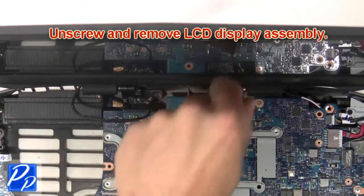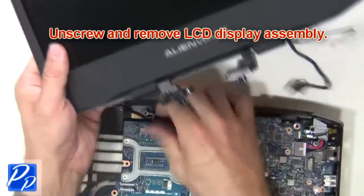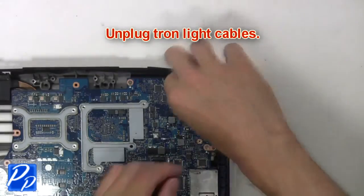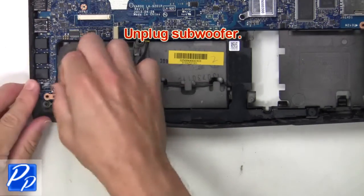Next unscrew and remove the LCD display assembly. Next unplug the tron light cables. Next unplug the subwoofer.